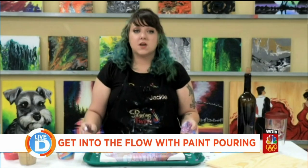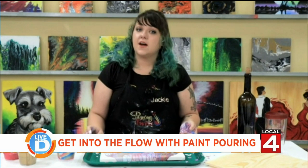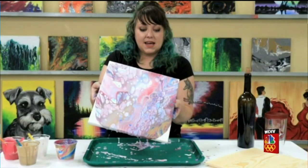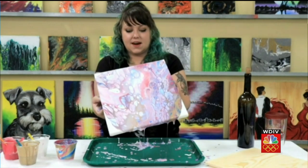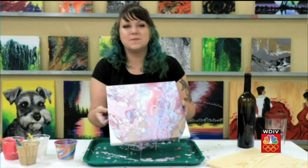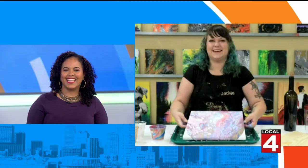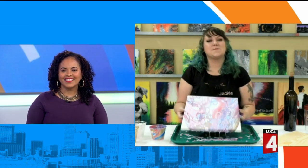So where are you guys located? We have two studios — one in downtown Ferndale and one in downtown Farmington. Can you hold up the painting for us one more time so we can get a look at the final product? That is beautiful — I've seen it come to life there. It's a little messy, but that's all part of the deal — we get to clean up the mess. Messy is fun. I think it's the best part of it. Thanks so much for hanging out with us. Thank you so much for having us.